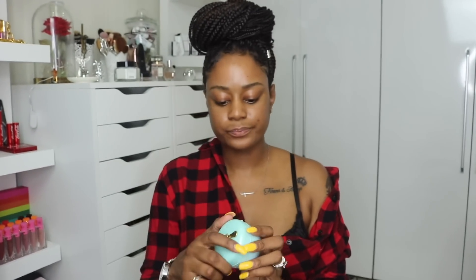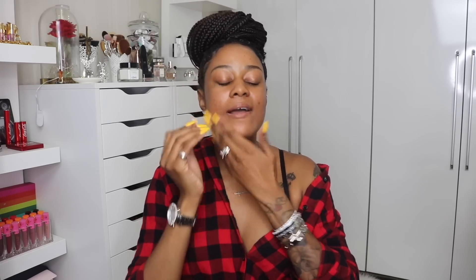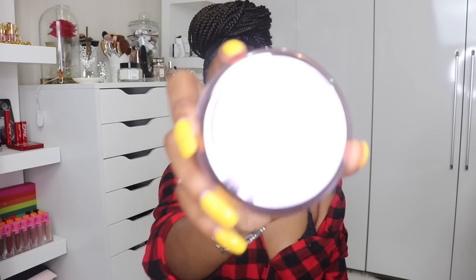Okay, first I'm going to prime my face with the Tatcha Water Cream. I cannot get over how good this smells. But if you're looking for a moisturizer but don't have Tatcha Water Cream money, let me recommend the Neutrogena Hydro Boost Gel because that one is really good also. So for primer today, we are going to use the Tatcha Silk Canvas.